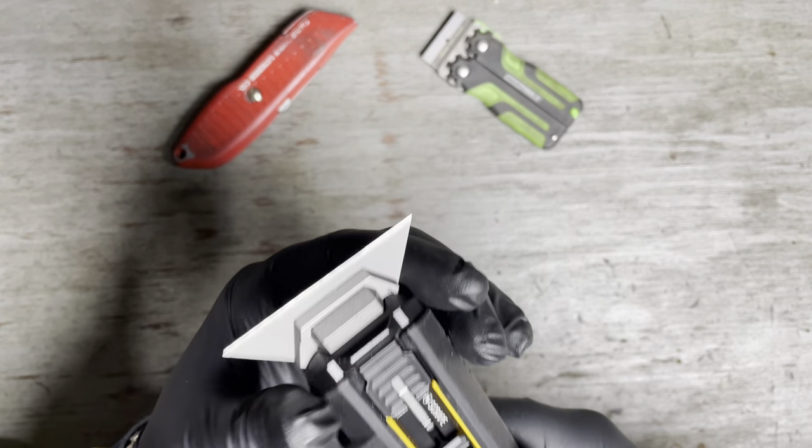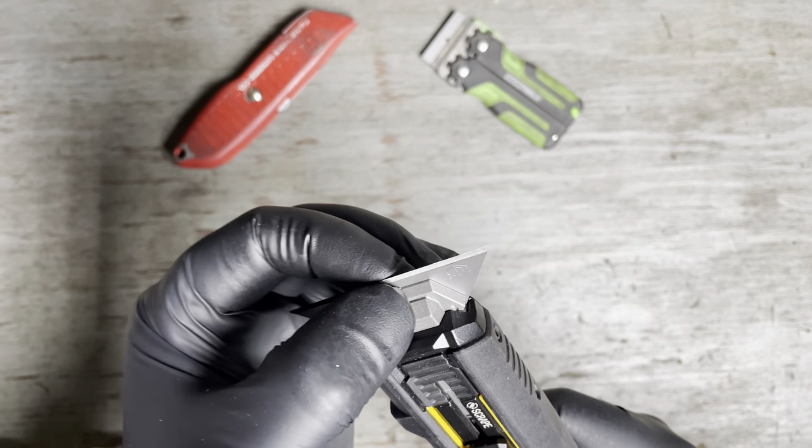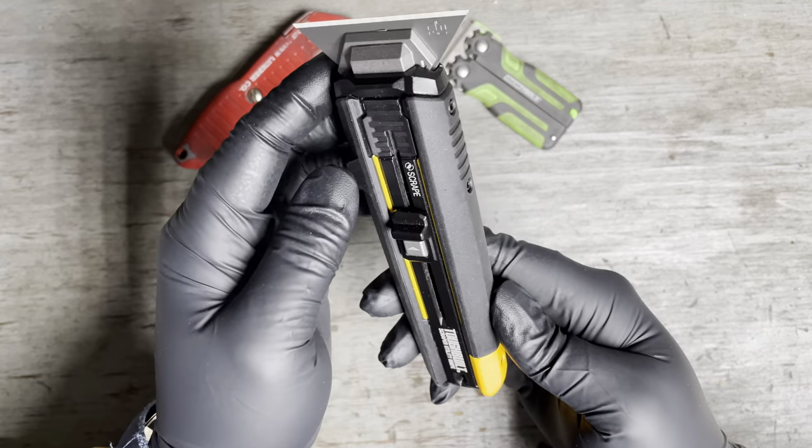It is a flip scraper. It looks a little flimsy like this, but let me tell you, it's solid. This is all — I don't want to say aluminum, I'm sure it's like a pot metal.